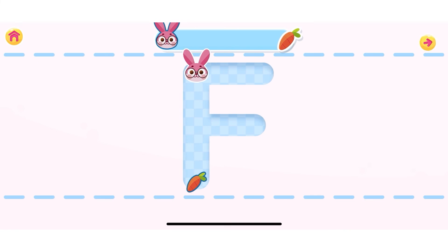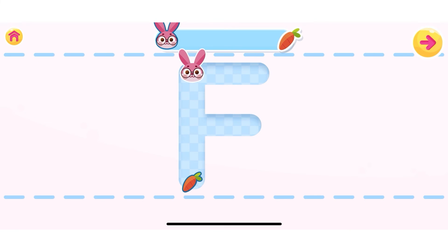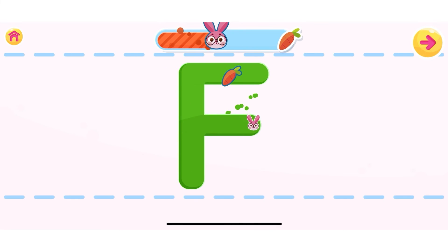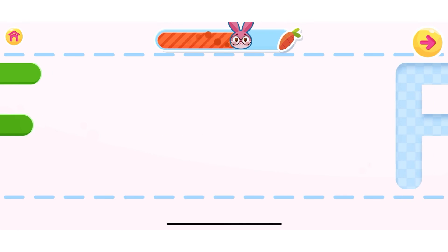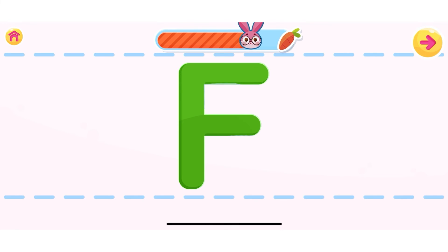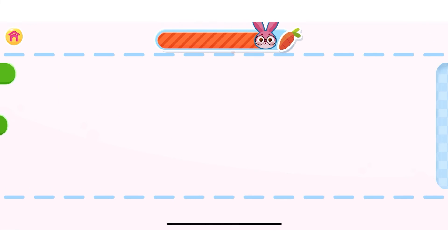Let's learn how to write the letter F! Use your finger to write the letter. Well done! You are doing great! Well done! Can you do it without any help? Well done! Well done!